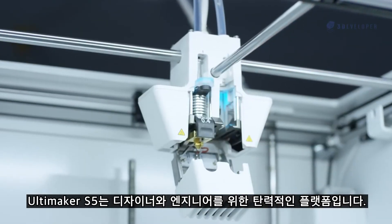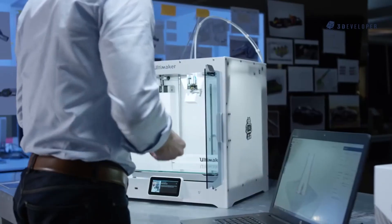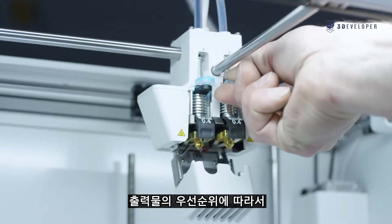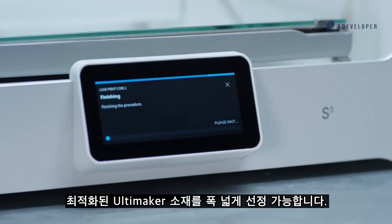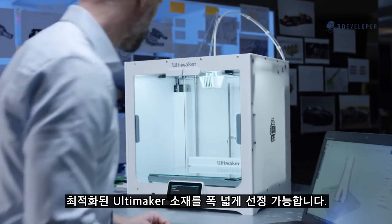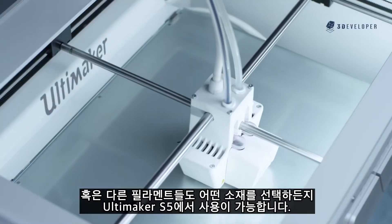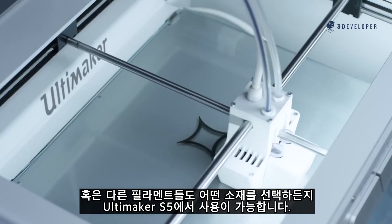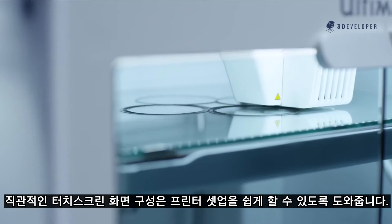The Ultimaker S5 is a flexible platform for creative designers and engineers. Depending on what properties your prints need, you can choose from a wide range of optimized Ultimaker materials or other filaments, thanks to the S5's open filament system. Whichever material you select, the intuitive touchscreen interface guides you through the printer setup for easy, first-time right configuration.